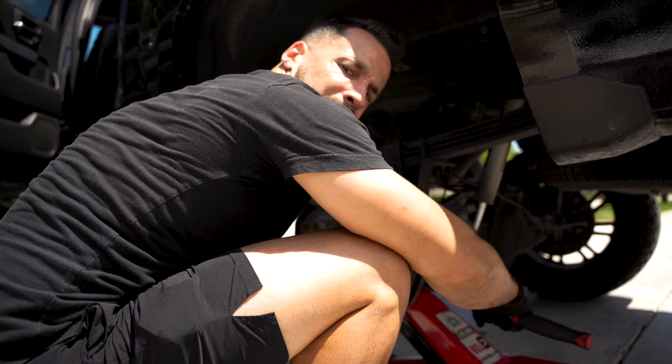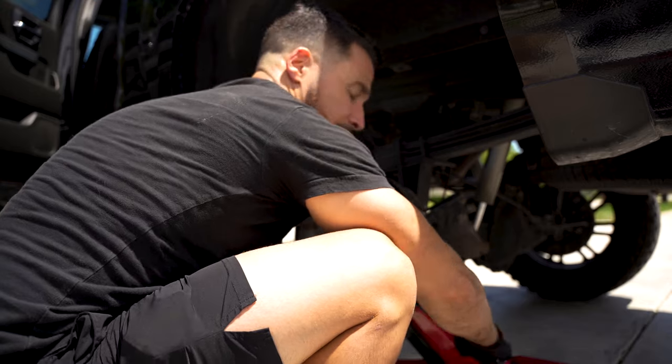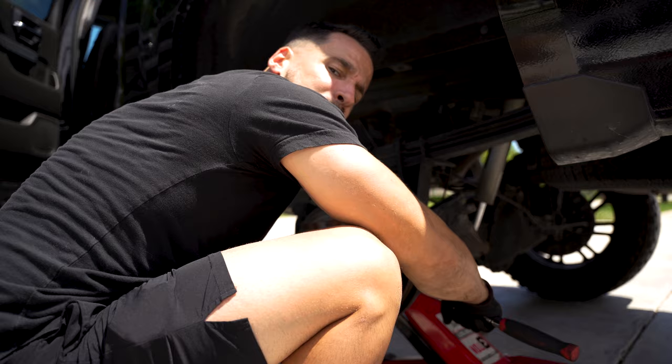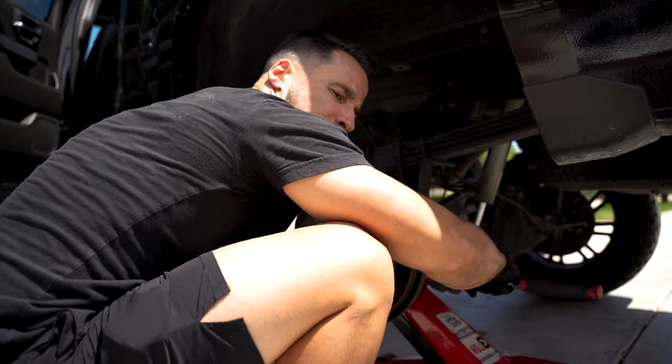I'm just using a breaker bar — the longer the bar, the more torque you technically have. So I'm using that and slowly backing these out so I don't overextend them or snap them.